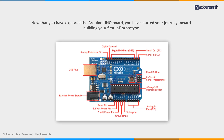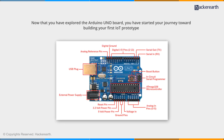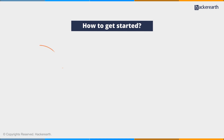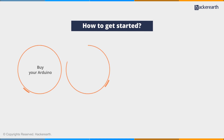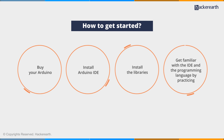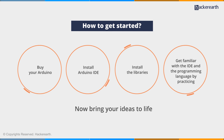Now that you've explored the Arduino UNO board, you have started your journey toward building your first Internet of Things prototype. Here's how to get started: buy your Arduino, install the Arduino IDE, install the libraries, get familiar with the IDE and the programming language by practicing — then bring your ideas to life.